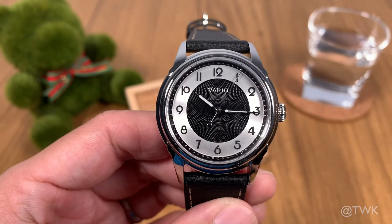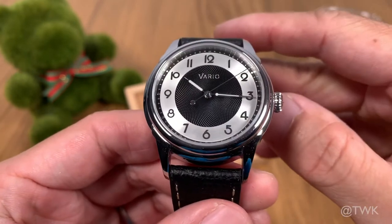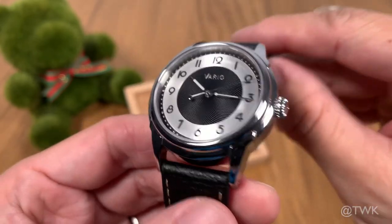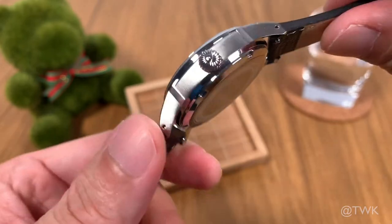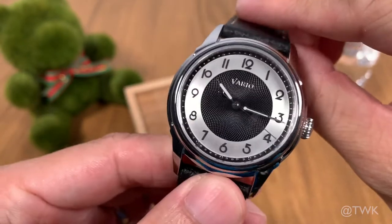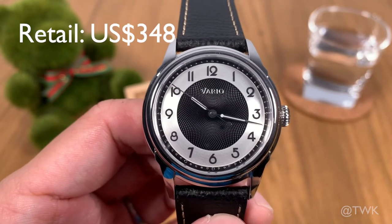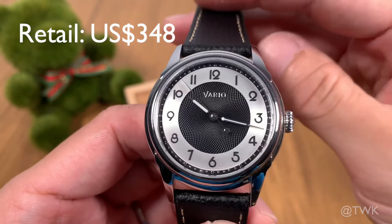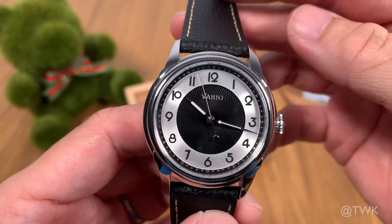This watch has an all stainless steel construction. It has a flat sapphire crystal in front with anti-reflective coating. It's got a solid case back, and powering the watch is the NH38A automatic movement, which hacks and hand winds. The Vario Empire has a retail price of US$348 with international shipping, so I would say this is one of those more affordable dress watches.